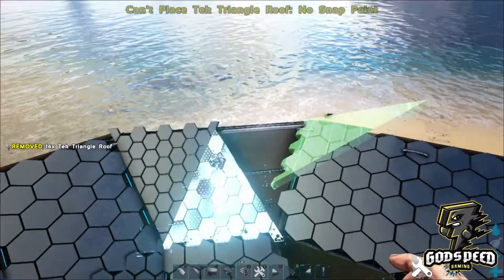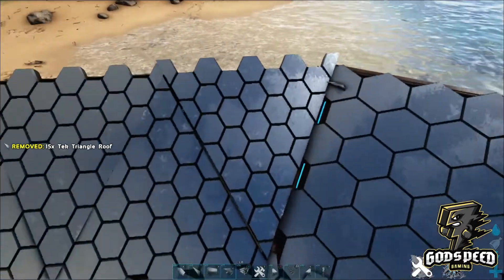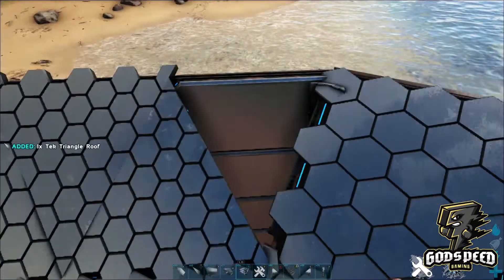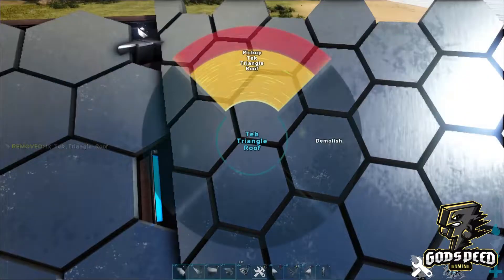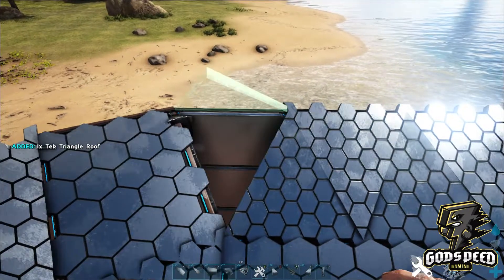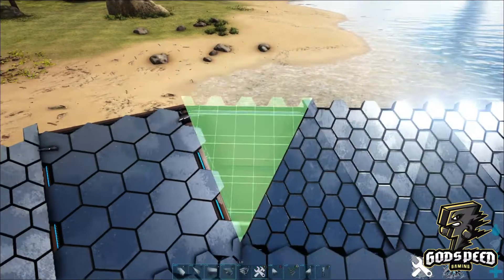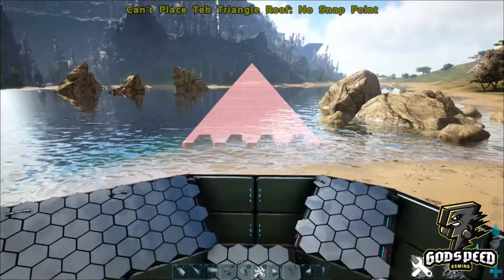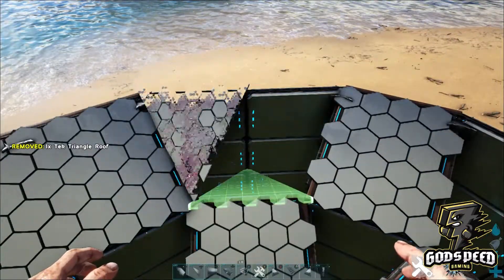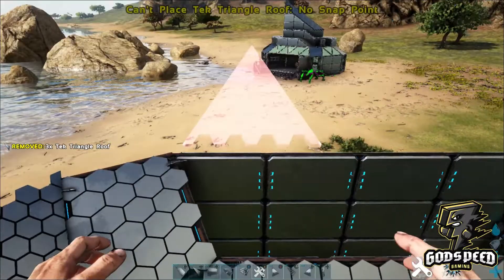So obviously the goal of this is for the egg to roll down into the hatchery. If your roofs are not flush, pick them up and try them again. You'll notice when placing them down you have two snap points — one that's a little raised, or one that meets it flush.